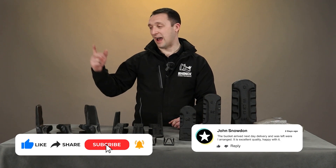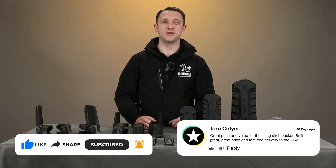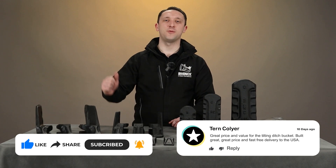If you could like, subscribe, and hit the bell icon, then you'll never miss a how-to guide or one of our informational videos again.